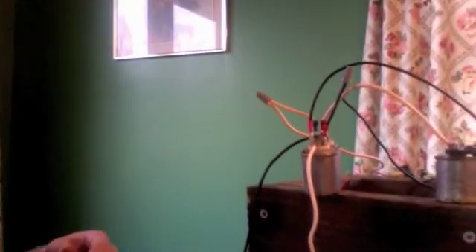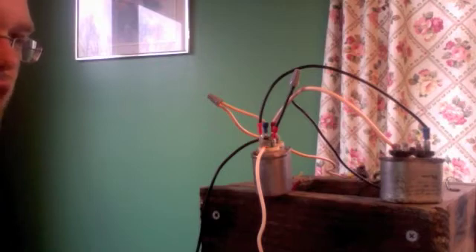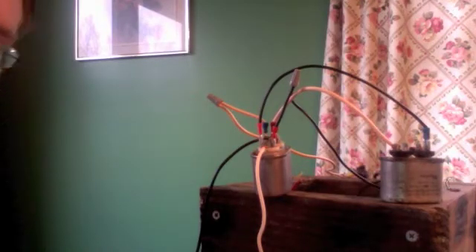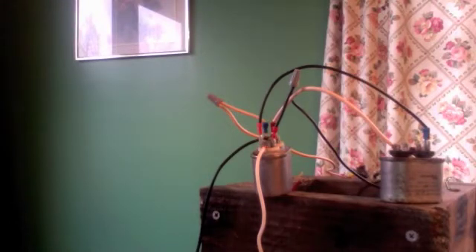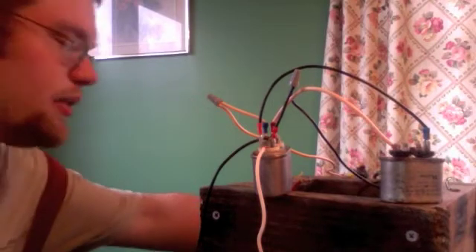What do you say we try and make this more interesting and add a capacitor bank? I've added a two microfarad capacitor bank — I added those in parallel, so each of those capacitors is two microfarads, and since they're in parallel it increases the capacitance to four microfarads. Of course that's really not much, but let's see if it adds enough to add a little bit of excitement to the experiment.